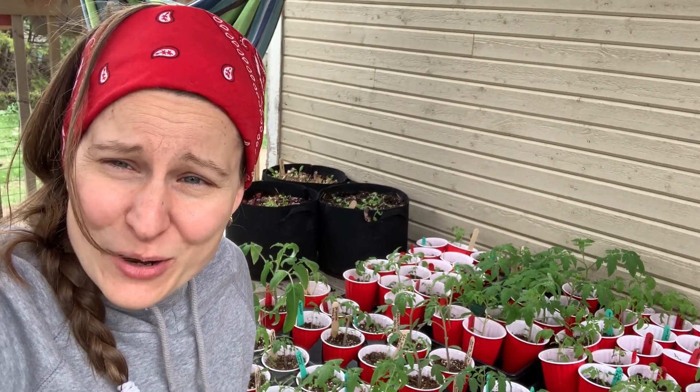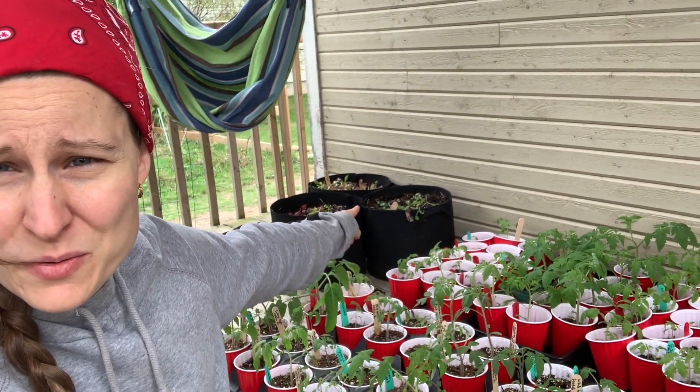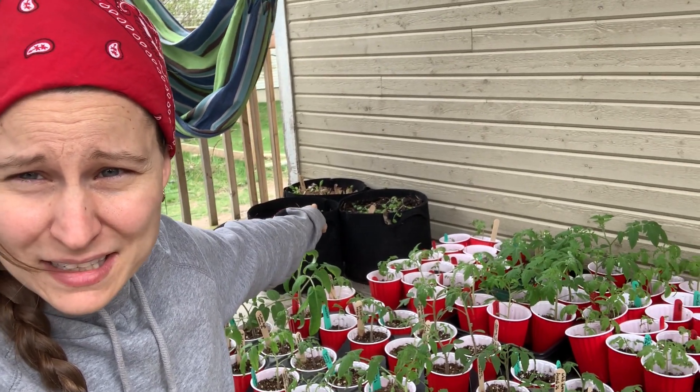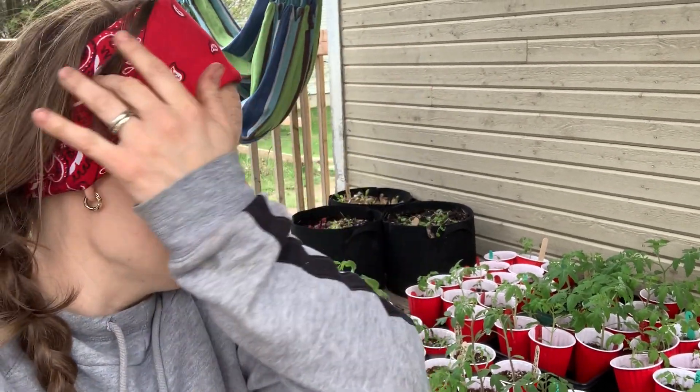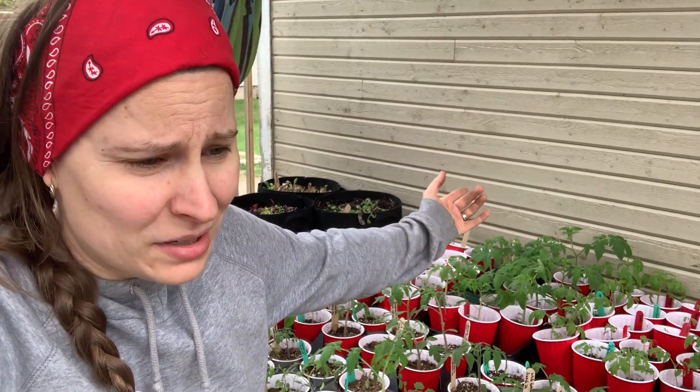It is spring, I can feel it! Soon I'll have cilantro baby greens, lettuce baby greens, Swiss chard baby greens — container gardening is super easy.